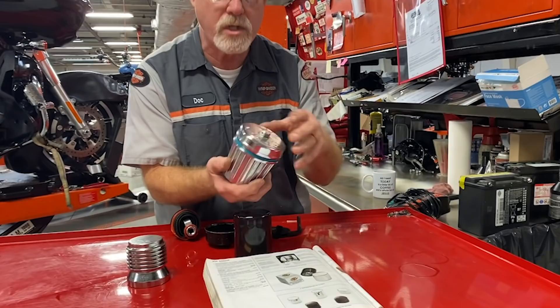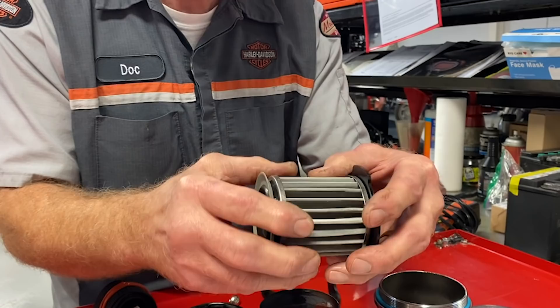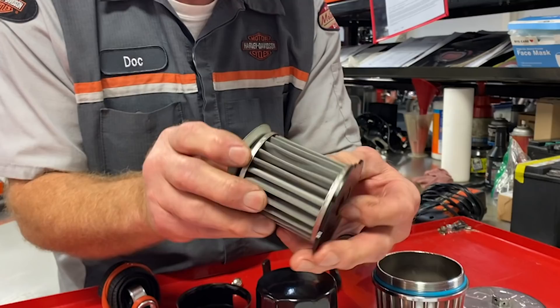A lot of you guys have done the research. It's a piece that can come apart, and instead of paper you have metal. You want it at least five microns, so it captures everything before it allows the oil to go through.